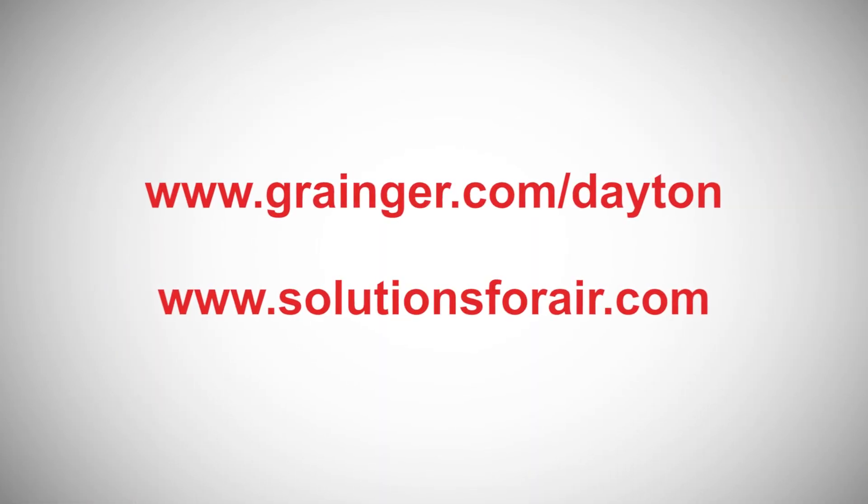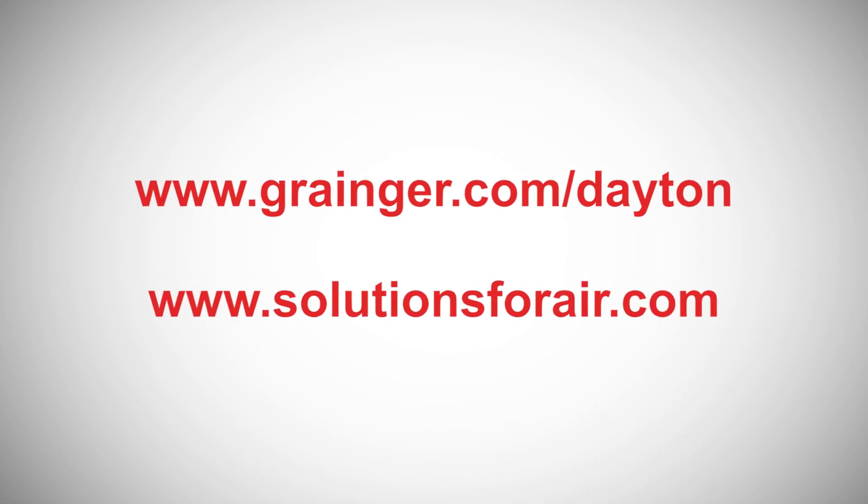For more information, check out www.grainger.com or www.solutionsforair.com.